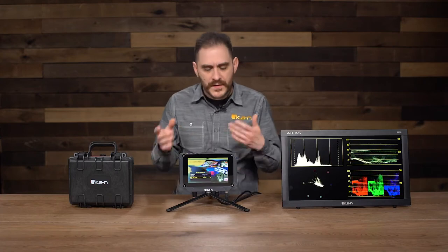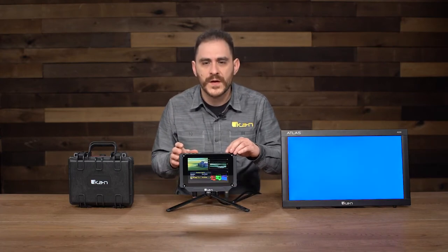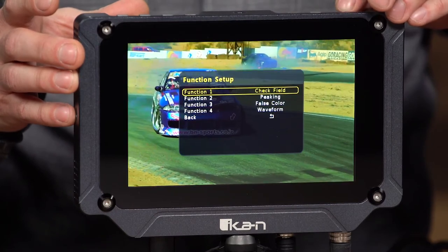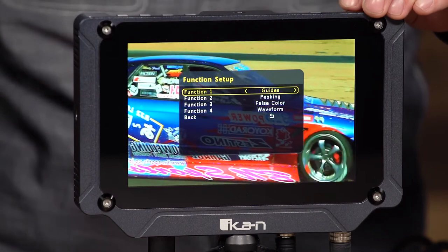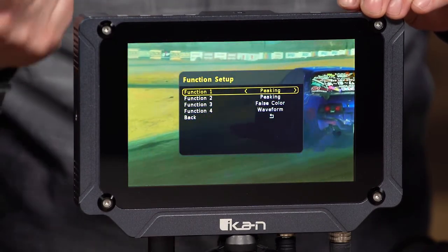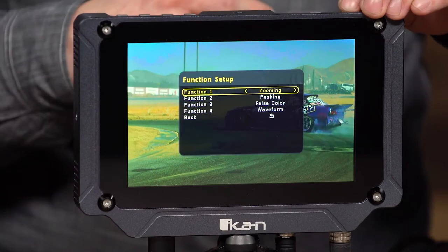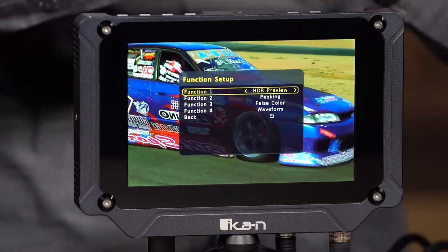This monitor is also equipped with all the other features that a lot of the ICANN monitors have. Going through the Function Setup menu to Function 1, you can see it has Check Field, HV Delay, Guides, Crosshair, Grids, Peaking, False Color, Zebra, Underscan, Waveform, Zooming, audio meters, and also HDR preview.